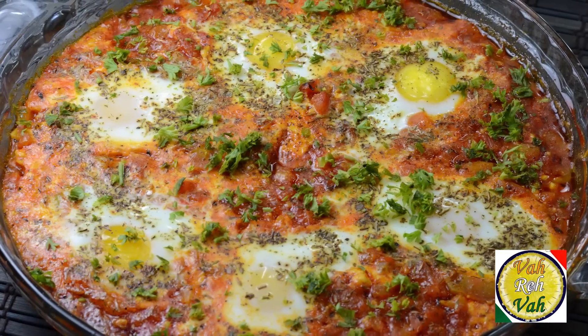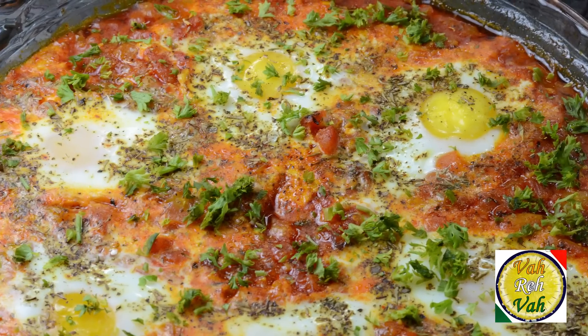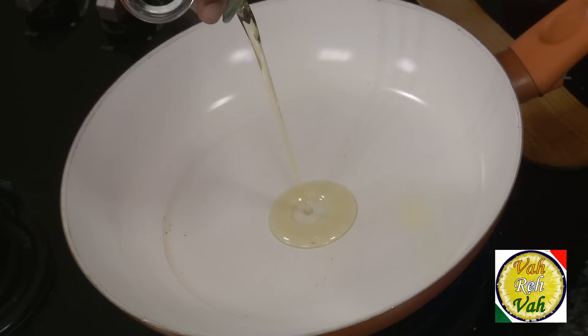Hello, namaste, salaam walekum, sat sri akaal — welcome back to another session with your VahChef at Vahrehvah.com. We love to make scrambled eggs and lots of egg dishes using lots of tomatoes and tomato sauces, but today I'm going to make a dish called Shakshuka. This is very easy, very tasty, and specially it looks fantastic, so dear friends let's go ahead and make this dish.